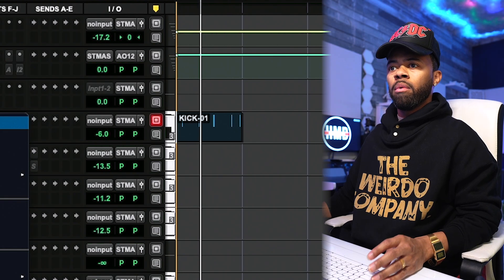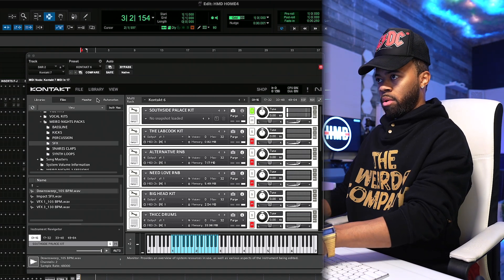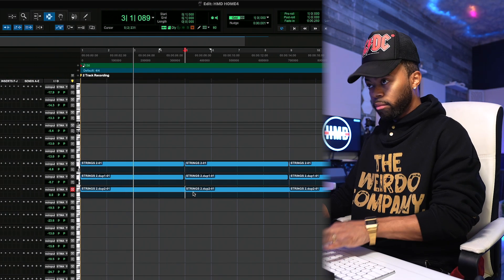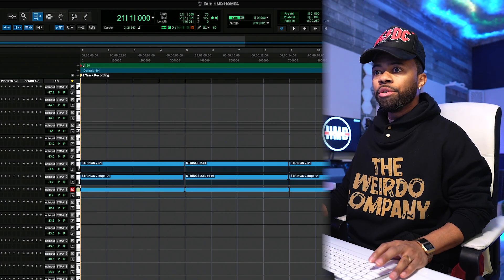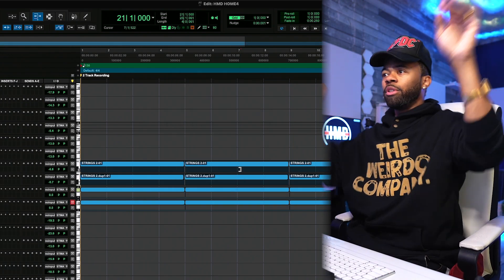I've never made a drill beat in my life. I've never played with this, but we're on something. This is kind of wild, I'm not going to hold you. Let me see if there's something else within Hard Mode that gives me something else — like I'm looking for one more sound that's like, huh? Something to just throw in there.